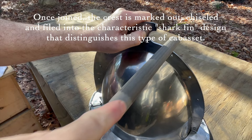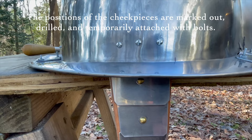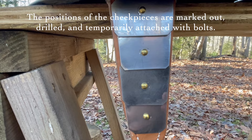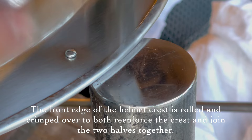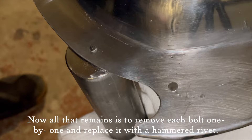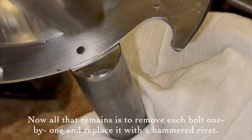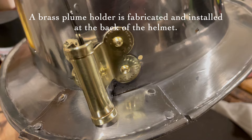Once joined, the crest is marked out, chiseled, and filed into the characteristic shark fin design that distinguishes this type of cabasset. The positions of the cheek pieces are marked out, drilled, and temporarily attached with bolts. The front edge of the helmet crest is rolled and crimped over to both reinforce the crest and join the two halves together. Now all that remains is to remove each bolt one by one and replace it with a hammered rivet.